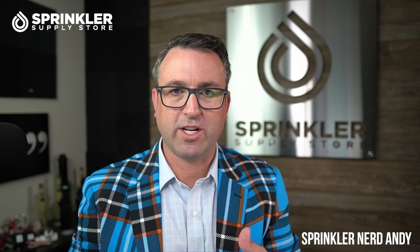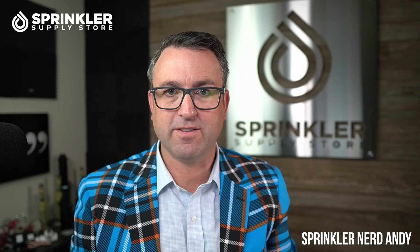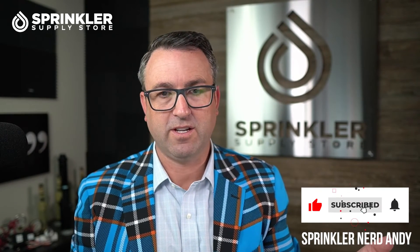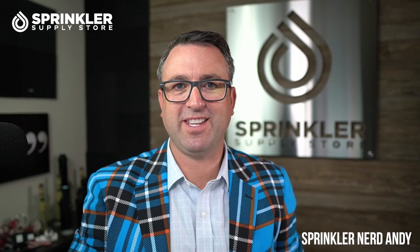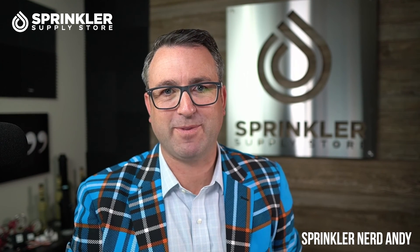We love answering your questions here at Sprinkler Supply Store. And if we can help you with anything else on your system — how to replace your valve, how to flush your valve, how to switch sprays to MP rotators — we're always here to help. You can contact us by phone, chat, email, or text message. Thanks for watching, and we'll see you on the next Sprinkler Supply Store product overview. Happy sprinkling!